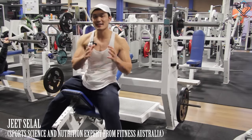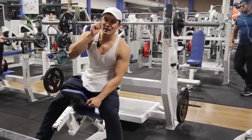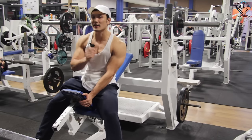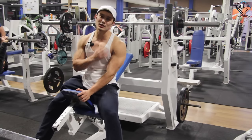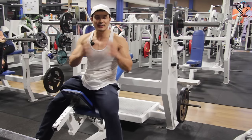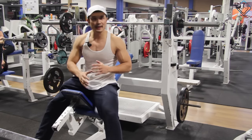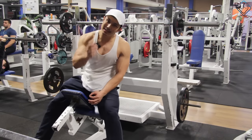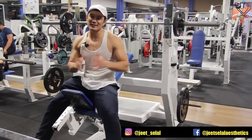Hello friends, welcome back. This is Jeet Salal. Thanks for subscribing to my channel and thanks for the support. Today I will tell you about incline barbell bench press, which is a compound exercise that does a lot of work to develop your upper chest. Many people are making mistakes because of which their upper pectoral muscle has not developed the roundness — the 3D round chest.